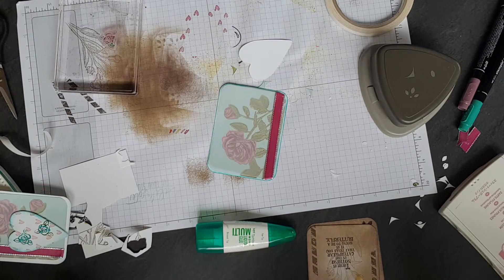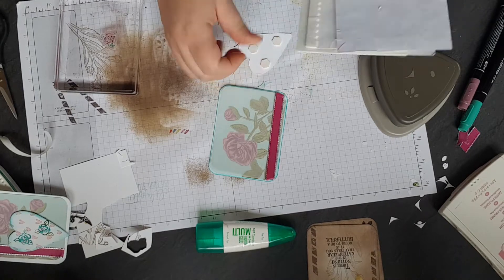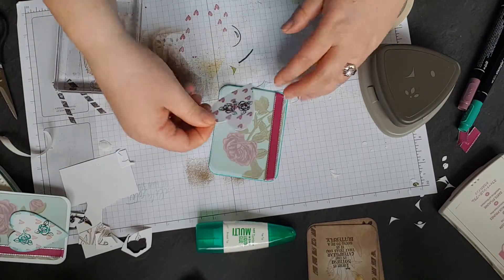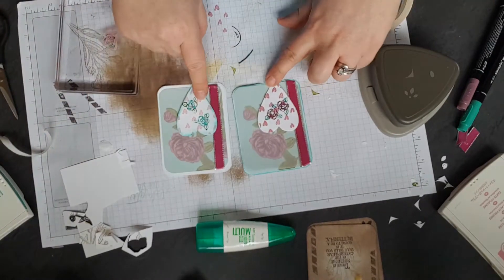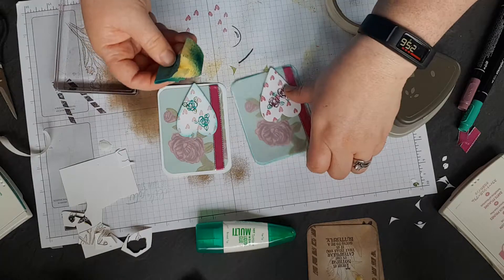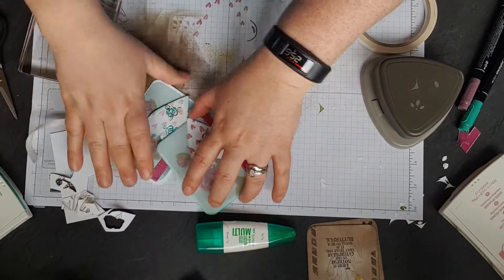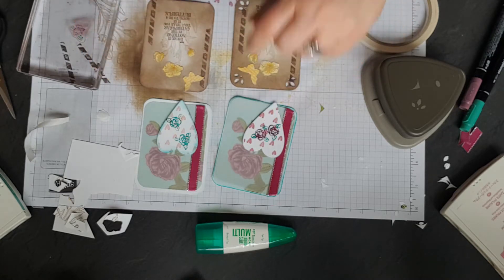So this one I've not put any sentiment on — it's just that image. You don't have to have a sentiment with an ATC. And there we go. So that's my original and that's that one. I didn't put any ribbon on, but I might just get away with it — it just brings it all in. So that was my original and that's the one I've done now.